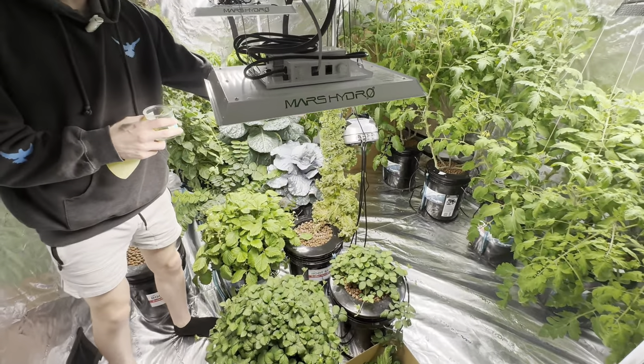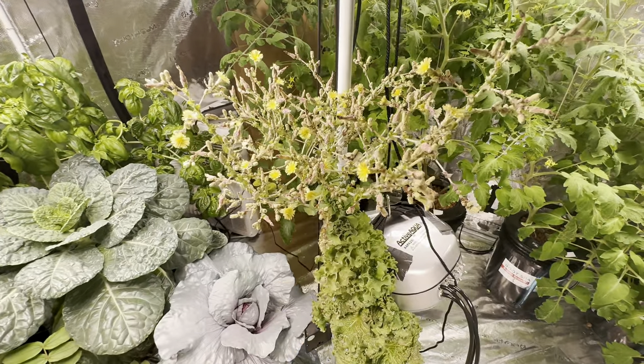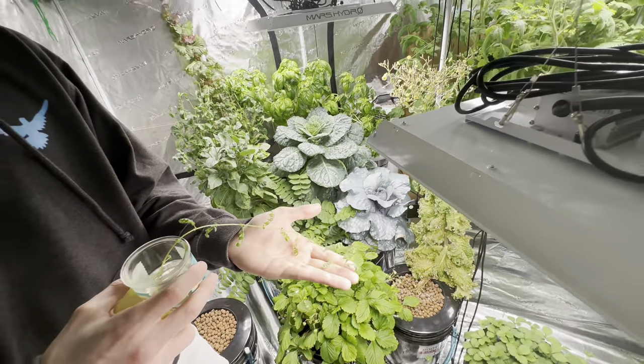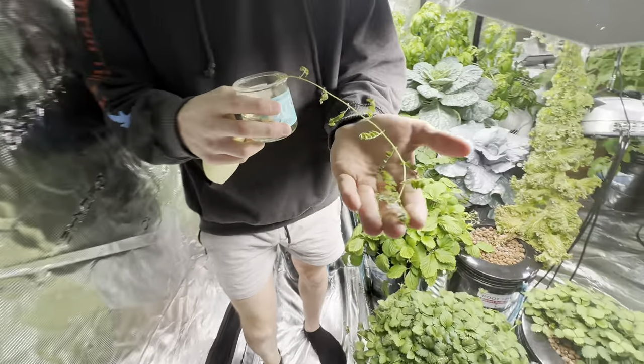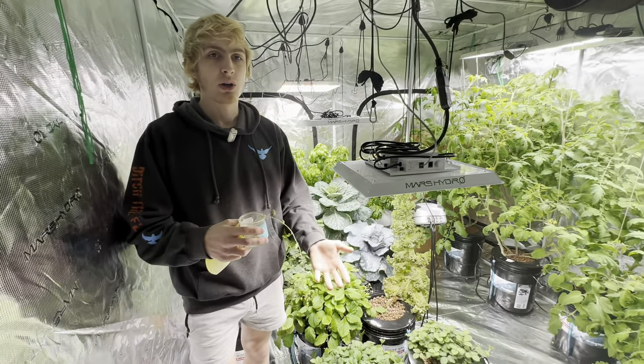But some of our long day plants, like this gourmet lettuce, have flowered anyway. And that's what we're going to go for with the chickpea. The chickpea is a long day plant, but it can flower under any photoperiod if given long enough.